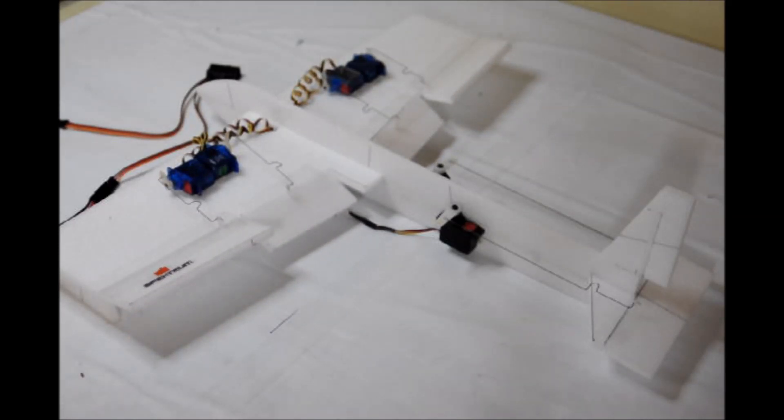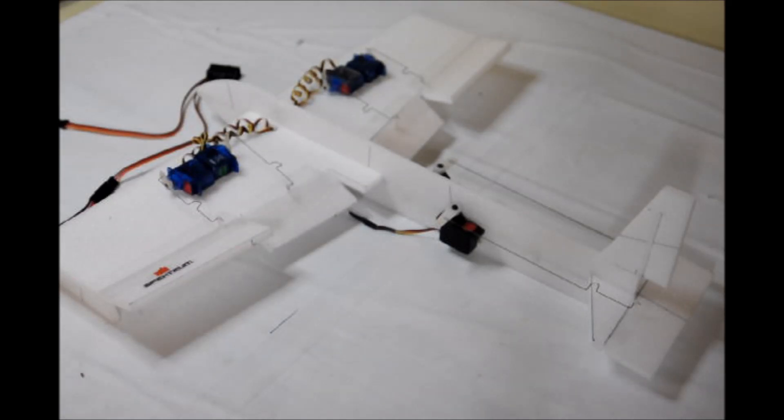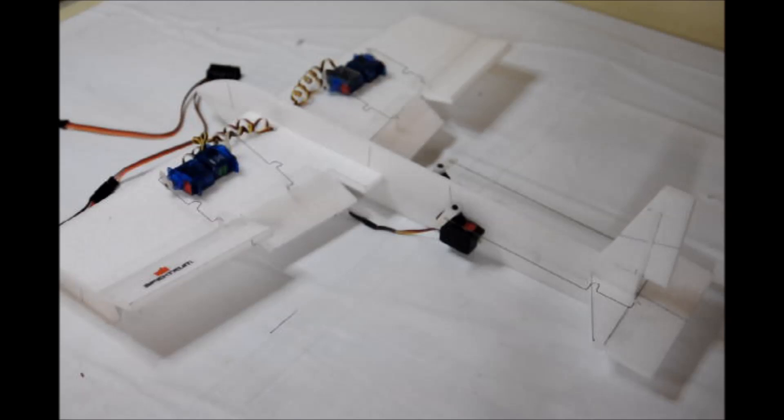There you have it. We have launch, we have cruise, we have thermal, we have speed, and then we have landing. All five flight modes.